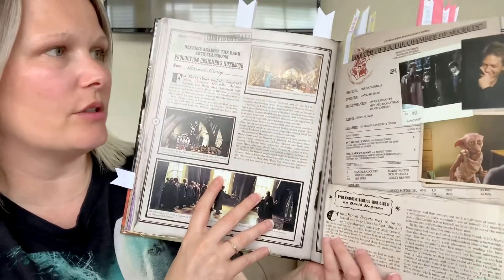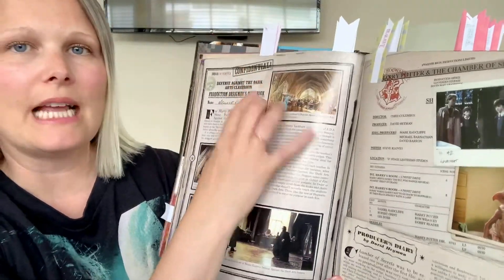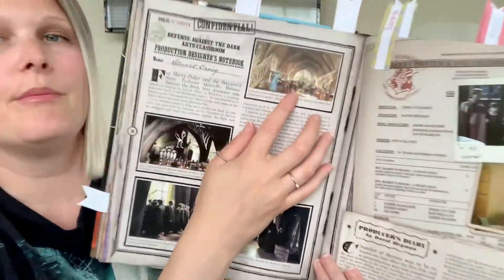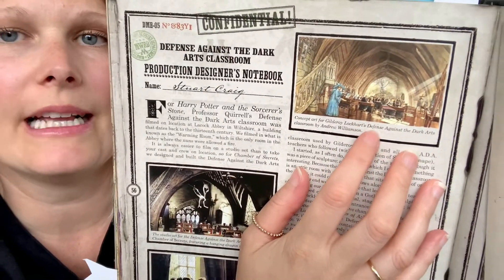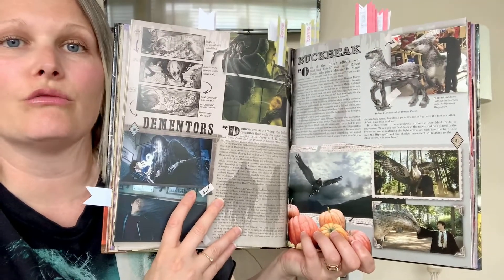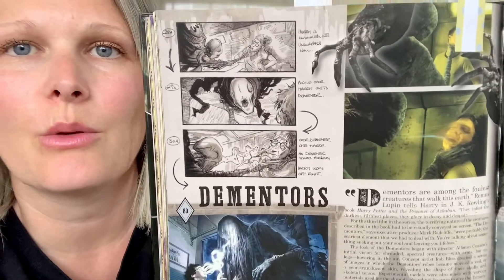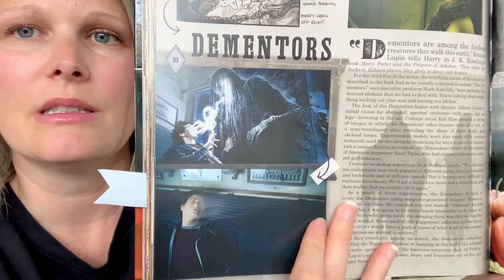This is another section I wanted to show you — these are confidential behind-the-scenes sections. I really like these sections. I love seeing concept art, and you get quite a lot in this book as well. This particular section was great for the concept art — there's quite a lot on this page specifically.